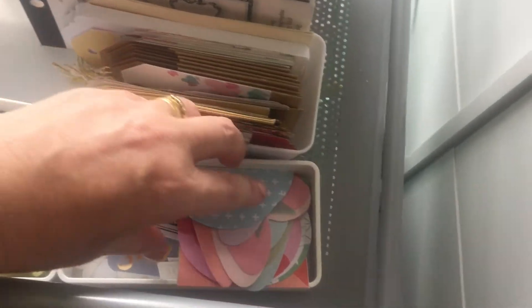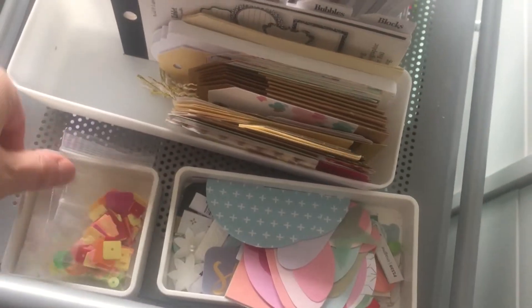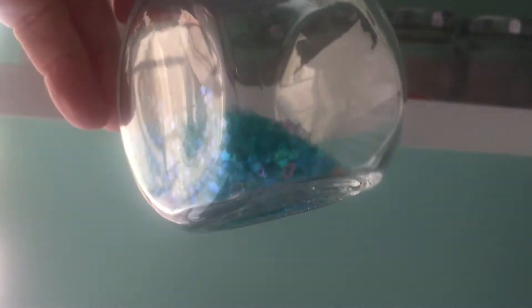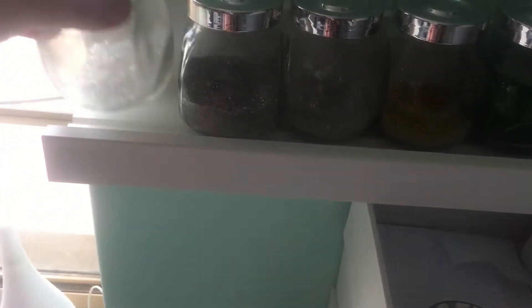These are all my gift tags, and these are all just random embellishments that I've cut down, as well as some little sequin kits that I've started to collect. On this wall is just a little decoration that I got from Typo. These shelves and jars are from Ikea — I've started to put sequins in these. I'm not a big fan of sequins but I need somewhere to store them that looks good, so they're mainly for decoration purposes.